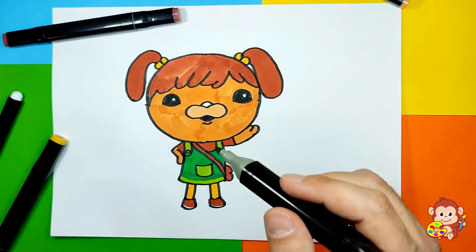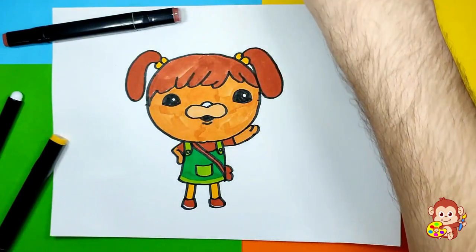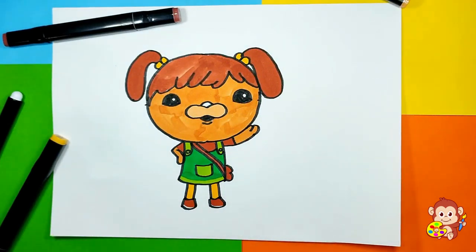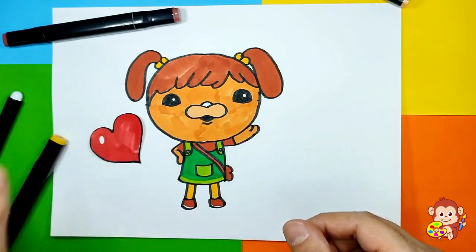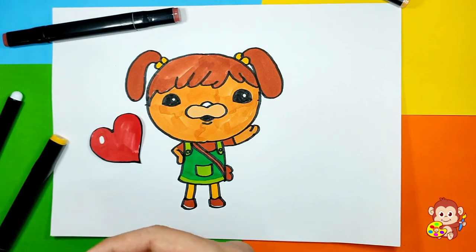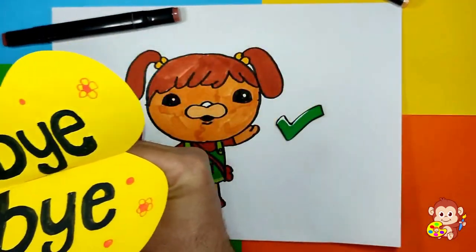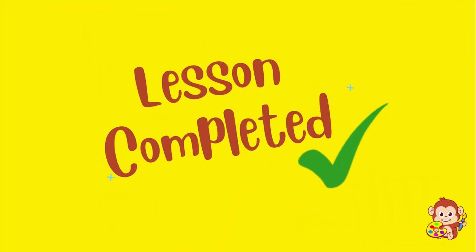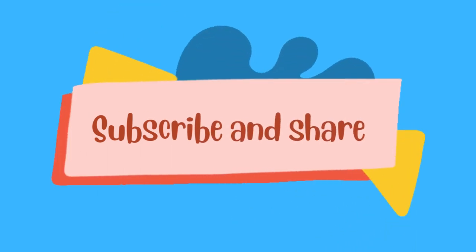I'm gonna leave her nose just like it is so it's gonna stay white. Good work guys — I think we've created a beautiful Koshi! We can give her a little heart because we really love her — she's super cute. We have completed this little drawing. Well done! I hope you enjoyed this lesson and see you next time. Bye bye! If you liked this video please share and subscribe, and let's keep creating these super cool drawings!